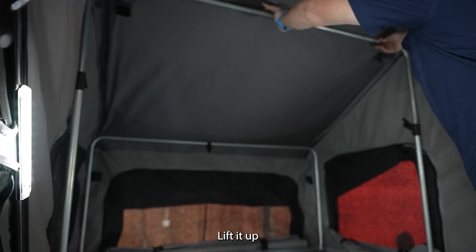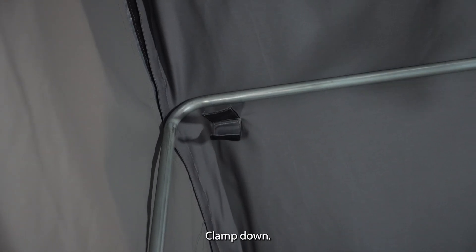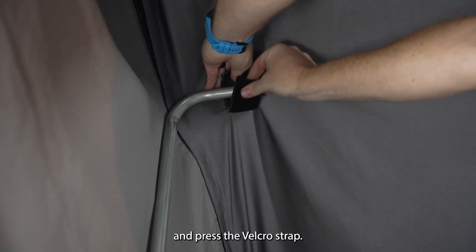Lift it up, do the welter strip, clamp it down, and test the welter strip.